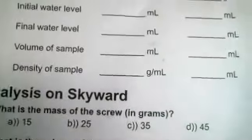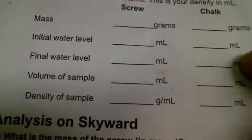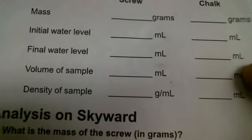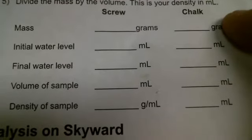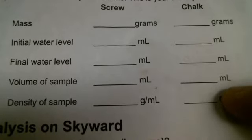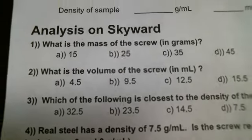So now you have the final water level for the chalk. Subtract the final water level minus the initial water level, and that will give you the volume sample for the chalk. Then you divide the grams by the volume, and that will give you the density. Now you can answer the questions on the analysis section in SkyWay.